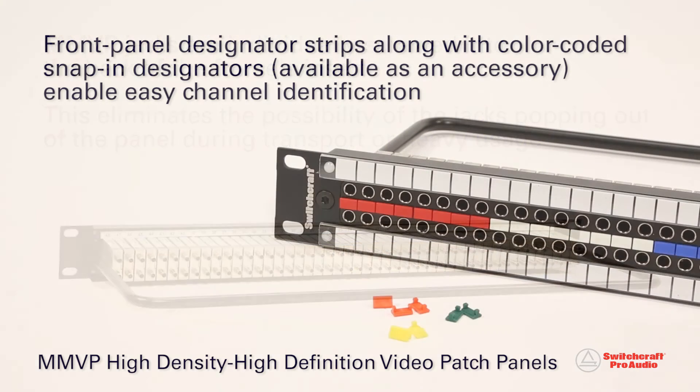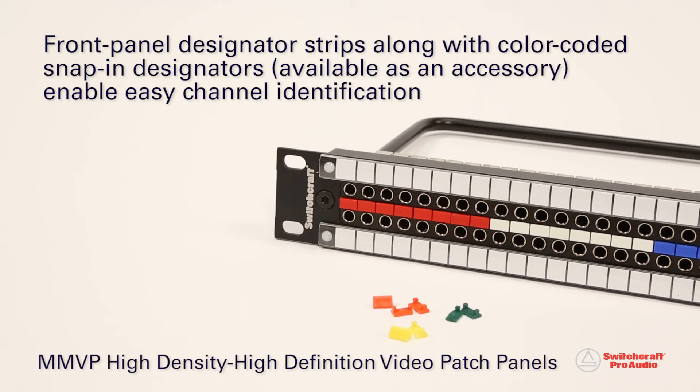Along with front panel designator strips, color-coded snap-in designators available as an accessory enable easy channel identification.